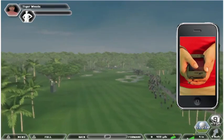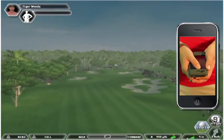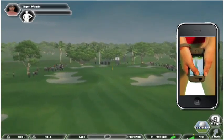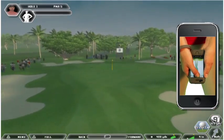Press and hold the Swing Putt button on your iPhone or iPod Touch. Tilt the iPhone or iPod Touch down until the top side is facing away from you. Hold it with both hands, similar to holding a golf club. The iPhone or iPod Touch will beep or vibrate to indicate readiness for your swing.